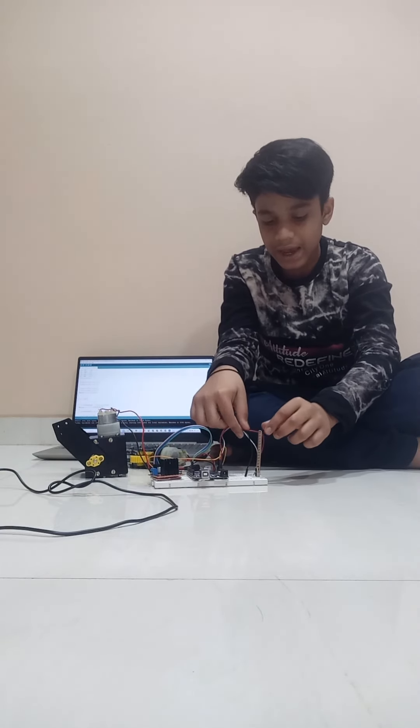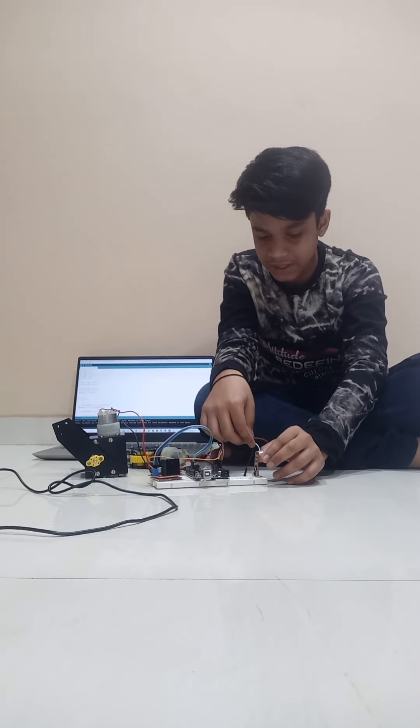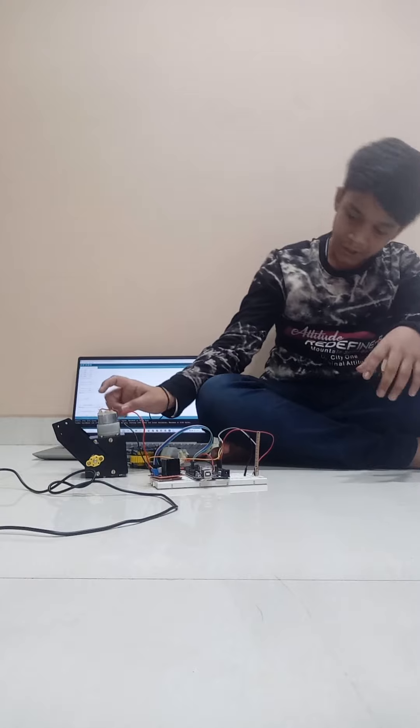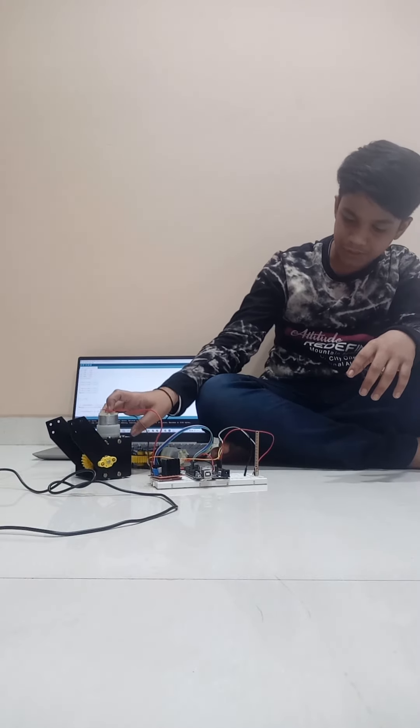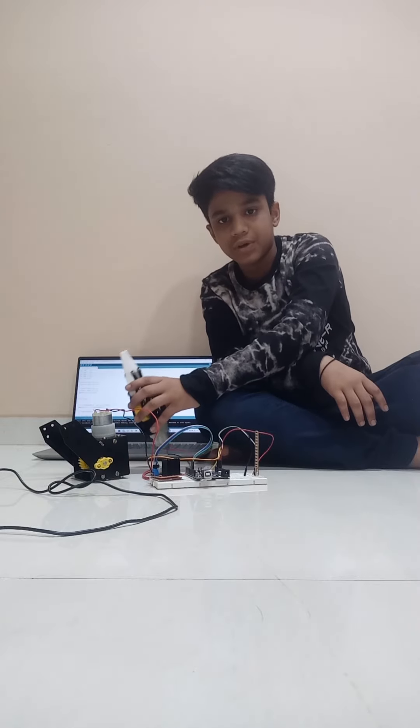I am using the flex sensor so that when I bend it like this, the lifting mechanism will work, and when I bend it the other way, the gripping mechanism will work.